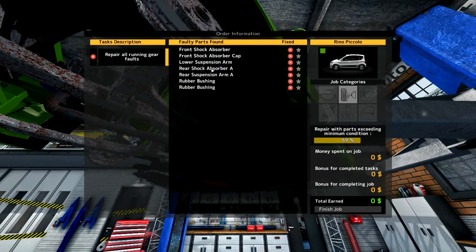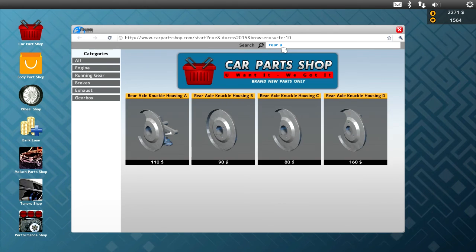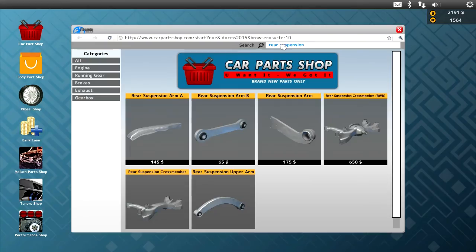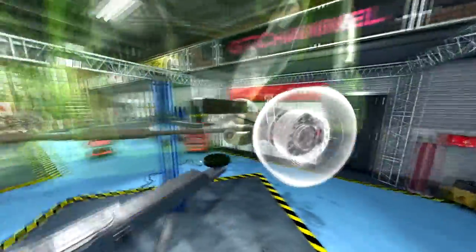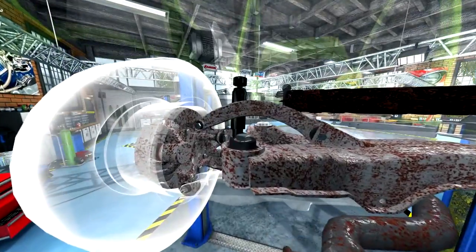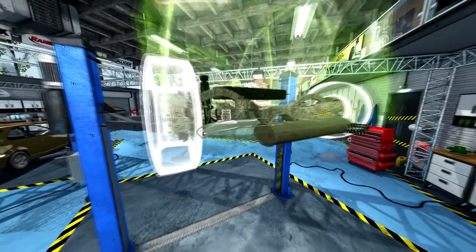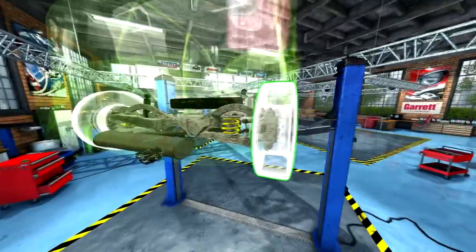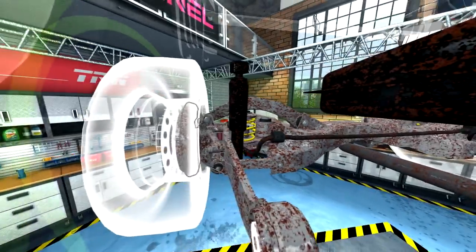We also need a rear shock absorber and a rear suspension arm - I think that's the catalog. Let's assemble - this goes really fast. I am actually very pleased with the speed of that diagnosis; we didn't have to take off too many unnecessary parts. It would have been helpful not to have to take the sway bar off, but look at it - it looks really bad, it was close. Okay, might as well put the tires on while we're at the rear.